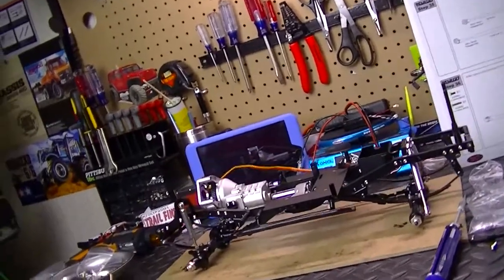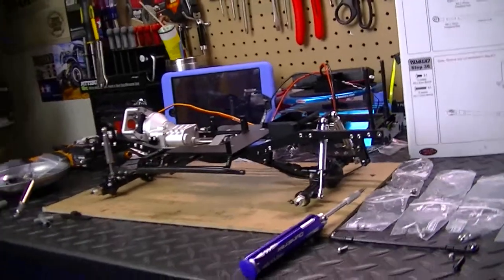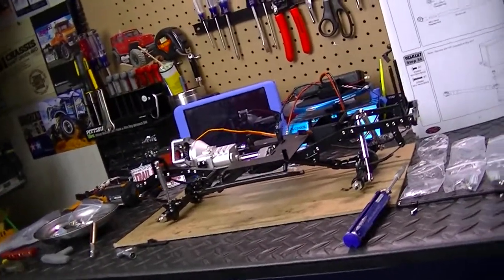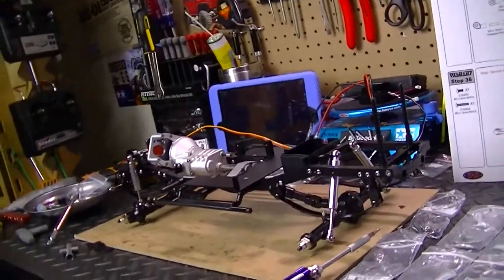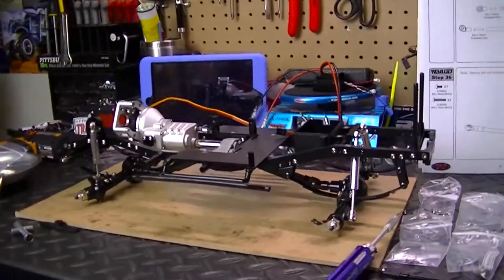But the build is coming together pretty quick, all thanks to my dad. He actually lent a hand doing this build project with me, and he really enjoyed it. He even told me, he said, 'Son, I really like doing this. It's a lot of fun.' So I was like, yeah, that's fine, dad — you can help out.